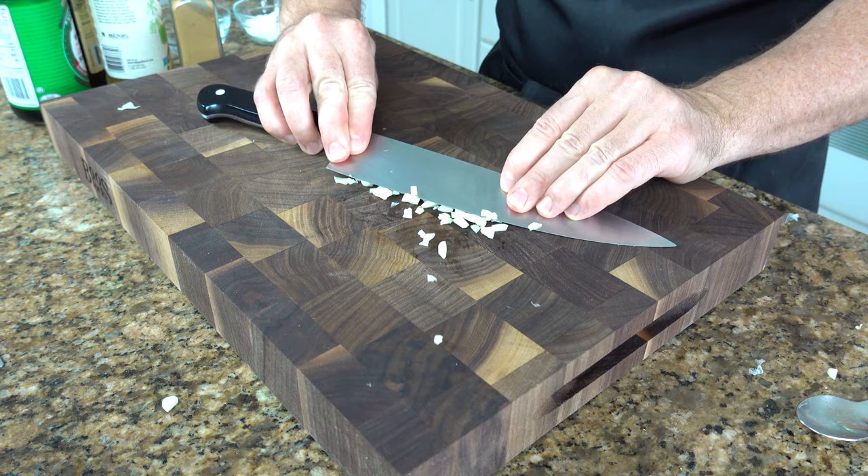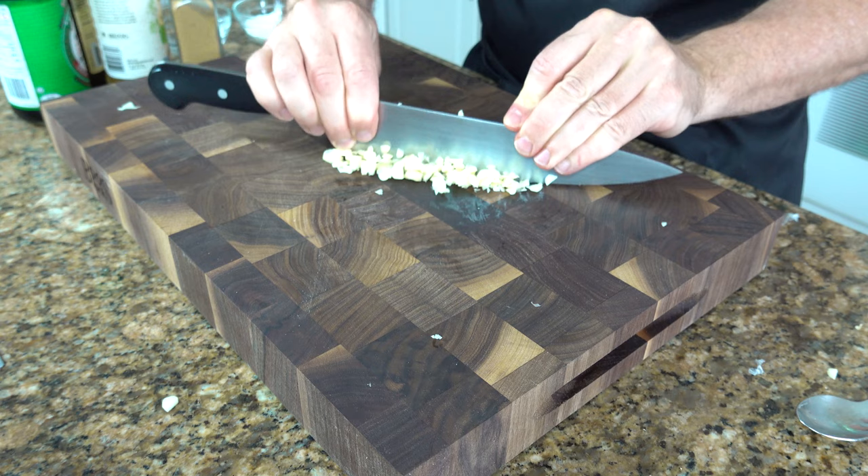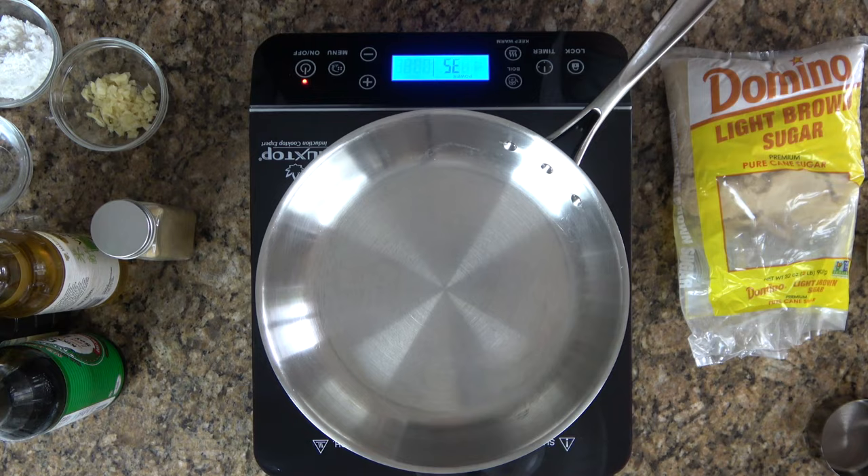Now that it's nicely diced, take the flat edge of the knife and smash the garlic into the board. Having it release all of its wonderful flavors is a great idea. Just smash it in — it makes a nice little paste, it brings out the wonderful flavors, and it gets rid of that harshness of the garlic taste.